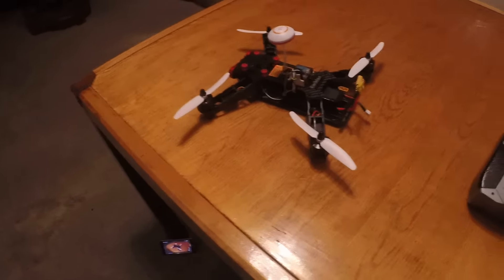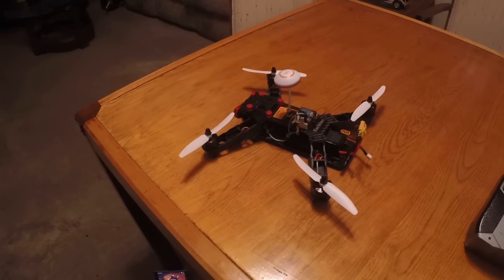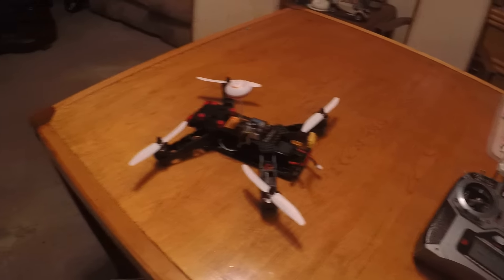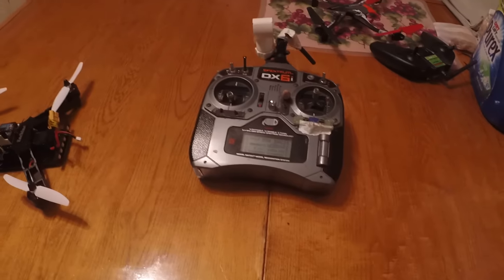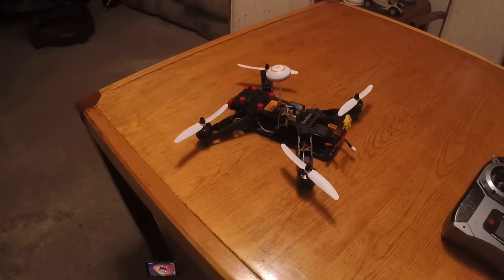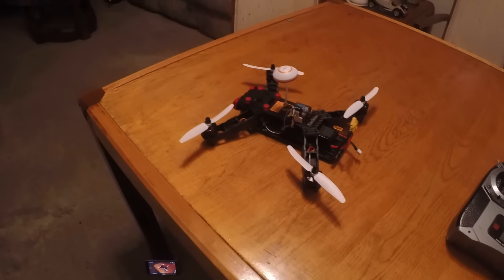I got it working with the gear switch being the accessory switch, and it cycles through the lights in different colors — one of the cycles is off. I'm using the three-position switch on the DX6i, and I'm definitely in the market for a DX7, but anyway let's power it up so you can see it.